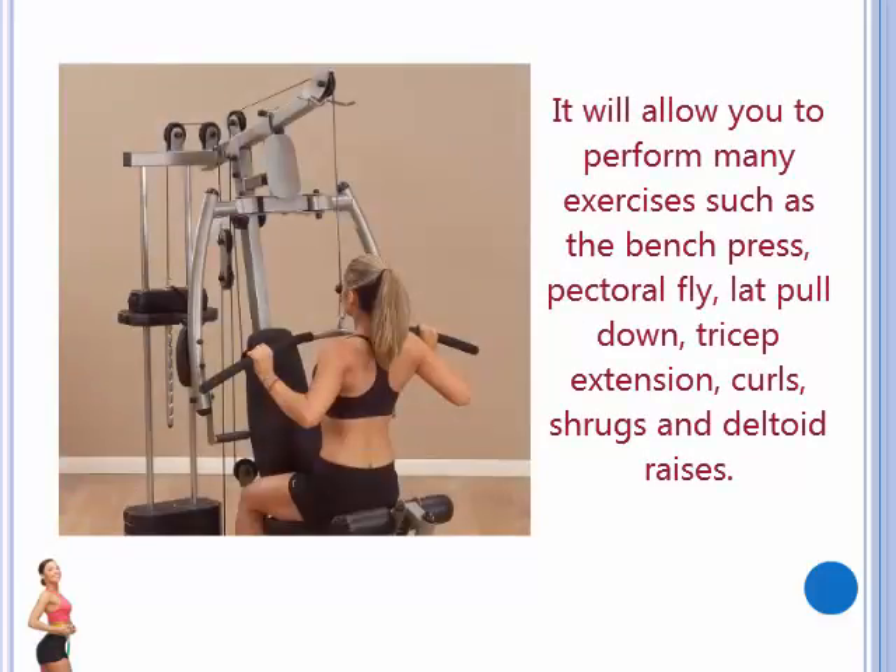It will allow you to perform many exercises such as the bench press, pectoral fly, lat pulldown, tricep extension, curls, shrugs, and deltoid raises.